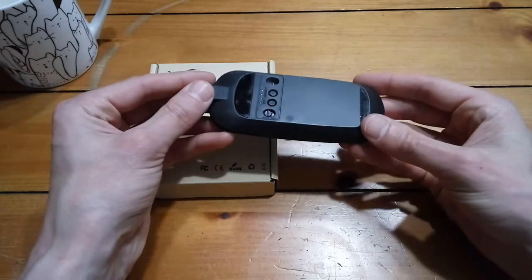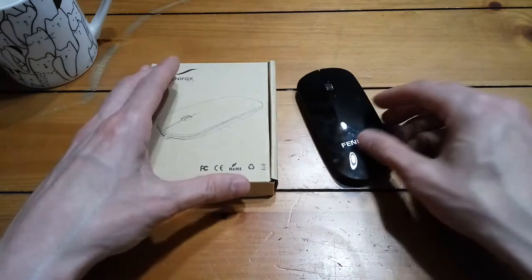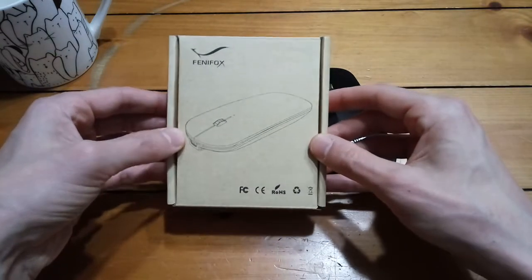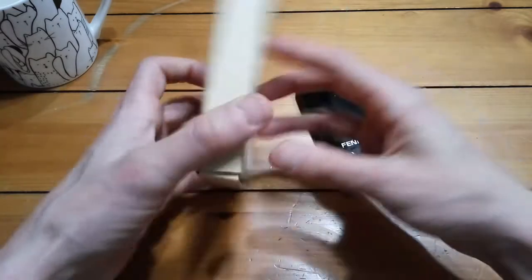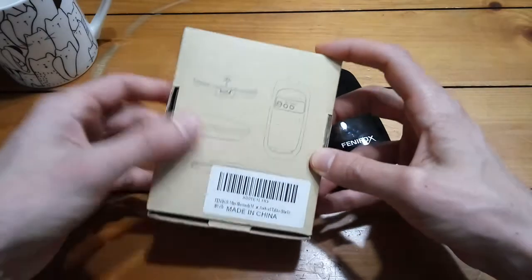I wanted something that was thin, that was light, and preferably had a rechargeable battery. So I found this guy on Amazon — it is the Fenifox, or Fennifox, I'm not really sure how you pronounce that. Real cheap, it was only about 15 bucks, maybe even cheaper than that.